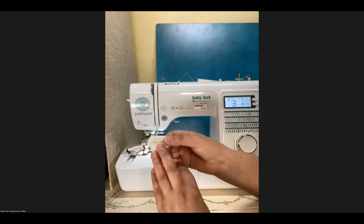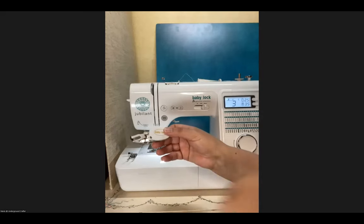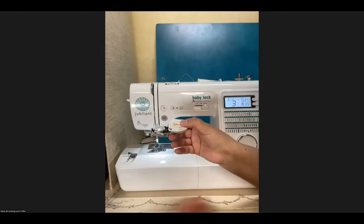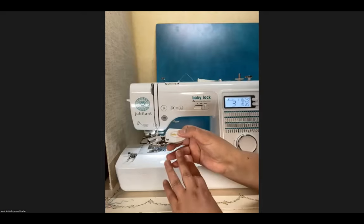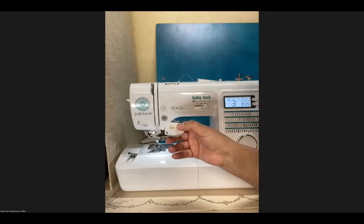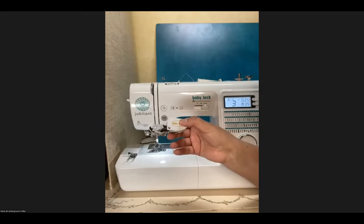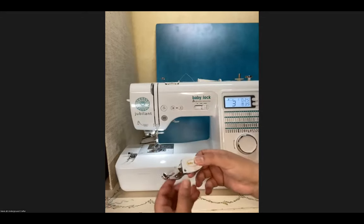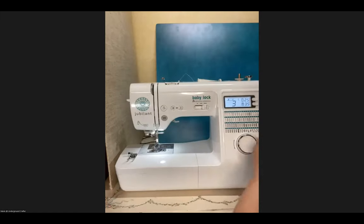The walking foot isn't just for quilting. A lot of people use it for more challenging fabrics like minky or cuddle — very plush, thick, slightly slippery fabrics. A walking foot is great for those. I've also seen people use it for heavier fabrics like home decor or upholstery fabrics. So for a lot of different types of sewing, a walking foot is a great tool.